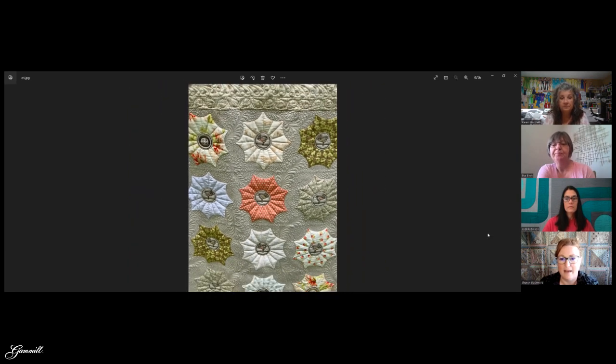Linen has a nice matte finish — I love how quilting looks on linen.